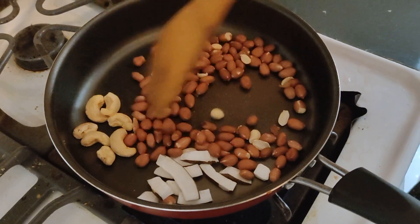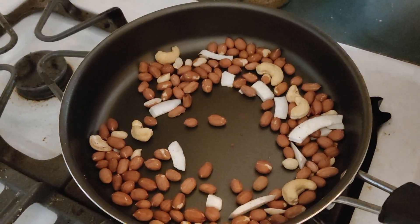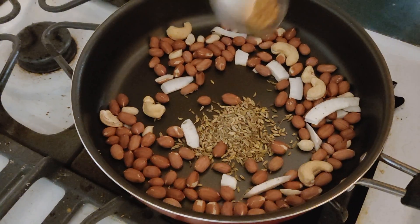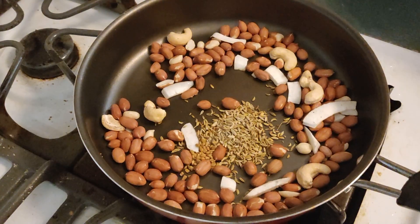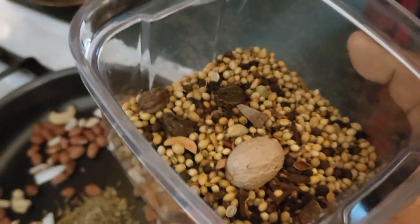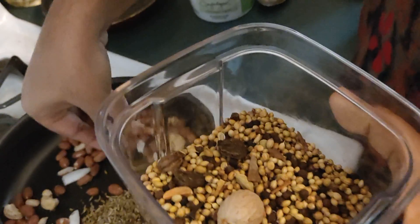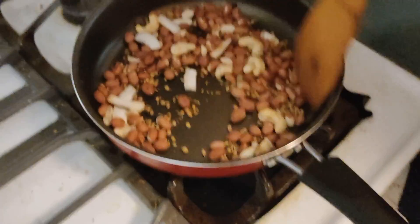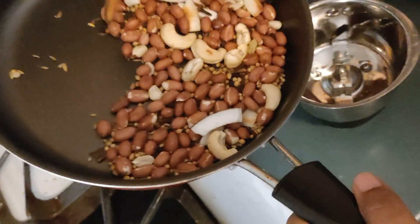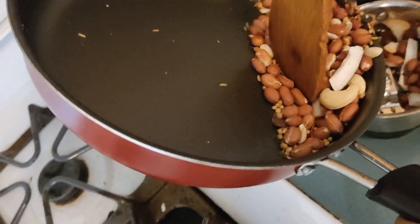Let's add peanuts and nuts. Add a few spices to the nuts. We will add a little bit of garlic and cinnamon. Let's cook a little bit, then mix the nuts and spices together.